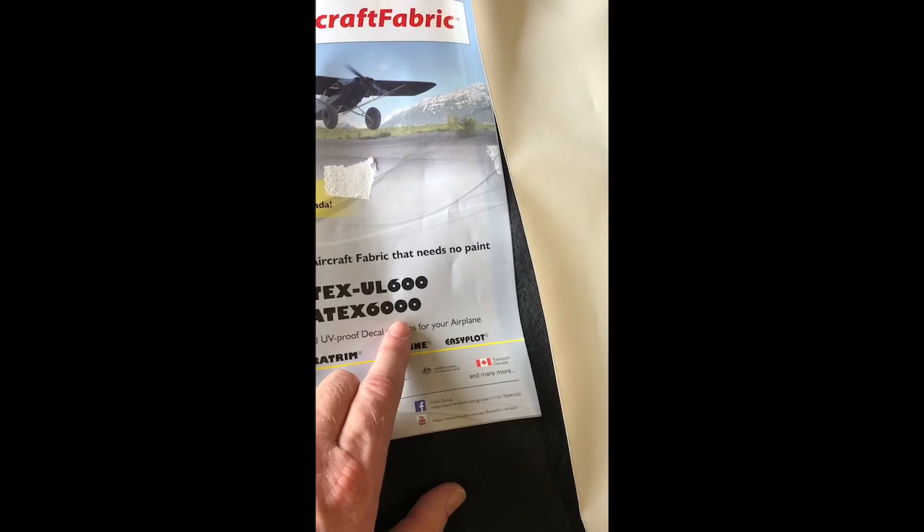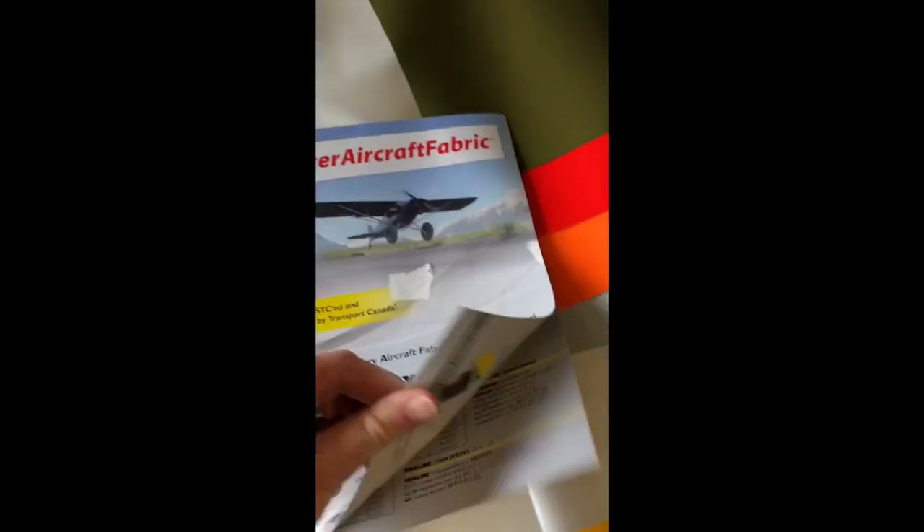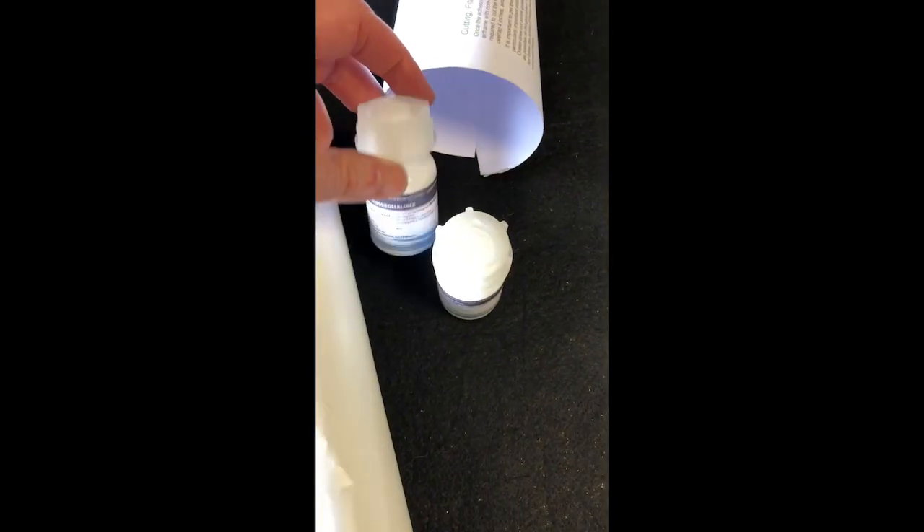The 600 has tons of different colors that you can use for trim. They have all kinds of tapes, so it's a really nice thing. There are tons of videos on YouTube on it as well. They also send some glue so you can test it out on a piece like a rib or something, plus some instructions.